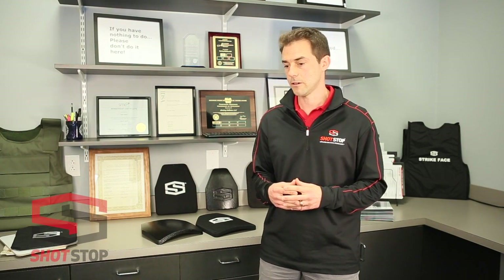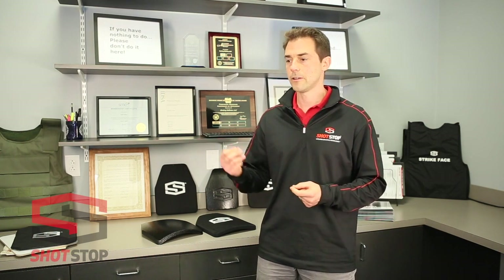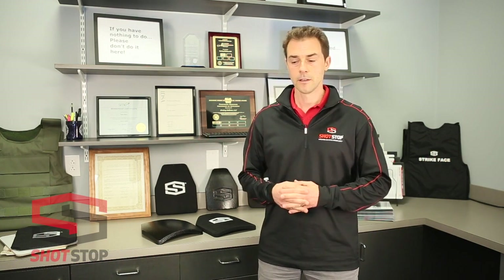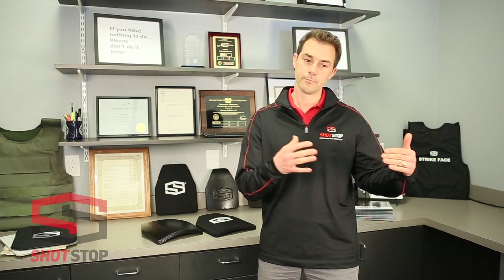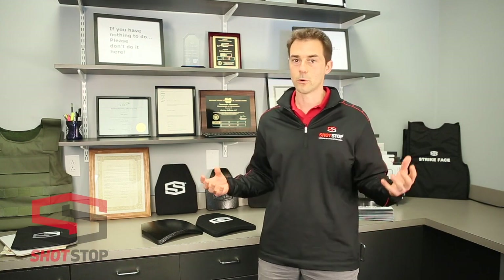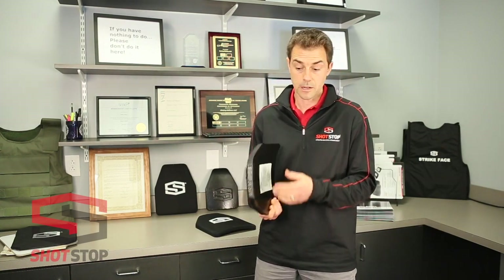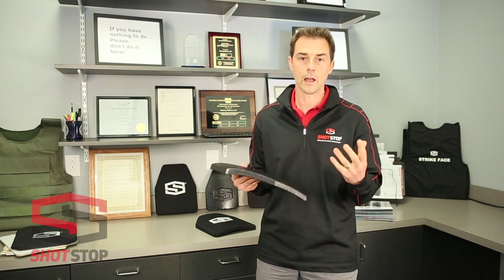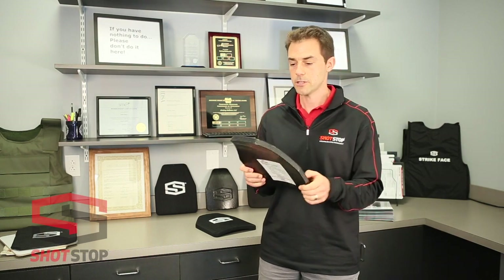I'd like to talk about the difference between the different coverings or coatings of rifle plates on the market. There are a lot of options, but the two main ones winning right now are polyurea coating — which is kind of like truck bedlining, a very strong polycoating that enhances the protective qualities of a rifle plate — and military-grade fabrics, with Cordura being the leading one. ShotStop uses both depending on customer requirements. The polyurea example adds durability, helps with acid resistance, and overall helps your plates have a longer shelf and active life.